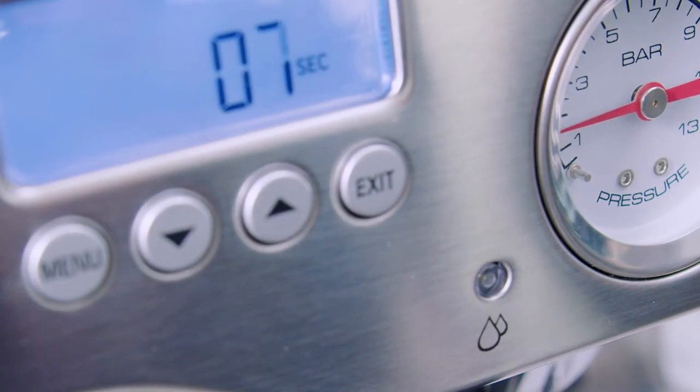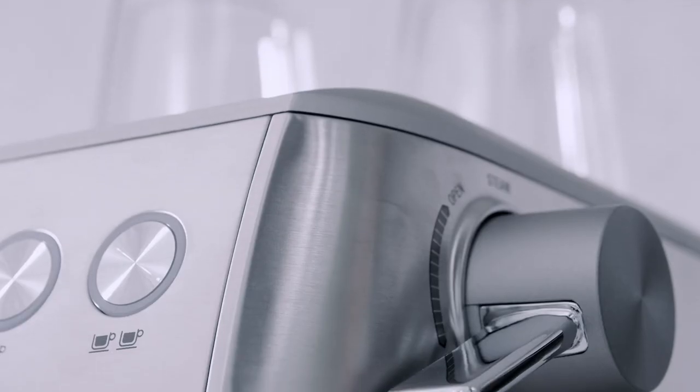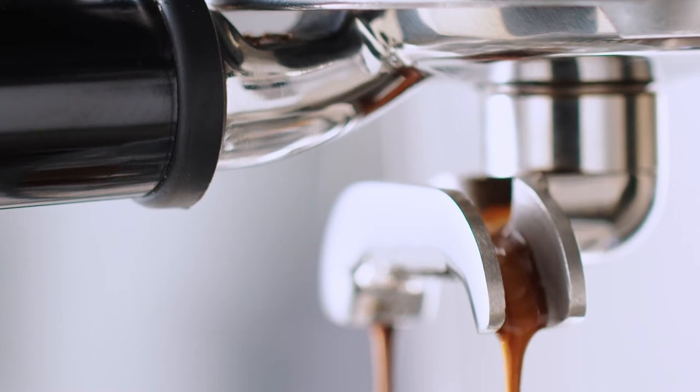After the seven-second mark, pre-infusion ends and the machine rises to nine bars of pressure. With the right grind, dose, and consistent tamping pressure, our machine uses a 15-bar Italian pump to produce the optimal nine bars of pressure needed to extract an opulent, creamy, and caramel-colored espresso.